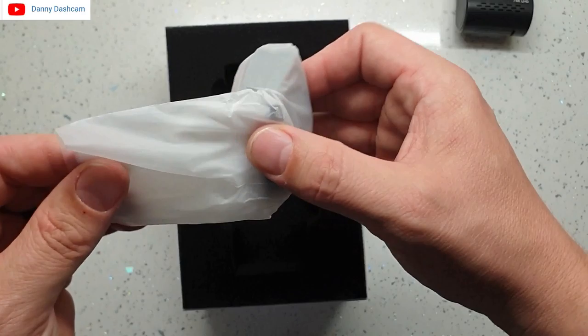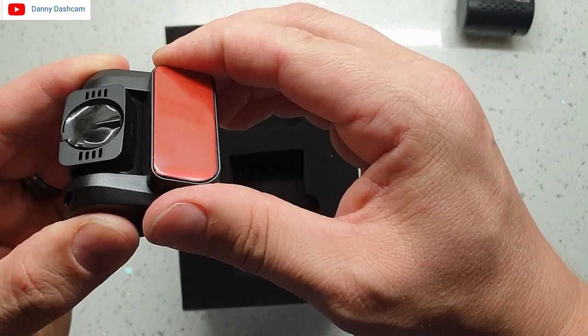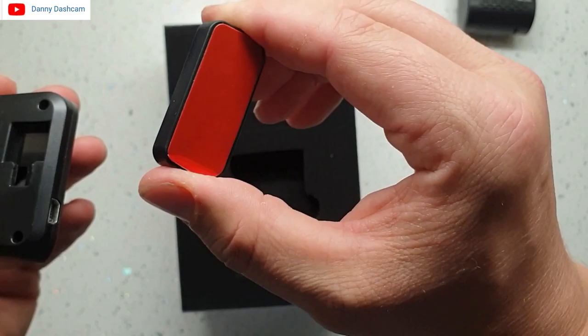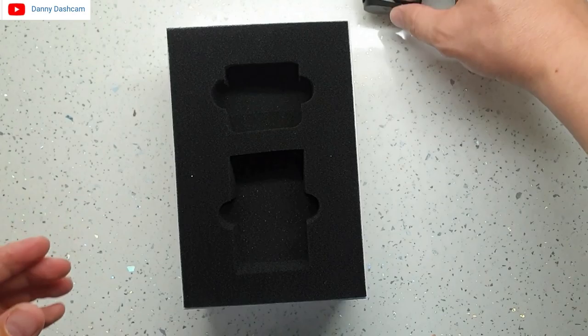Now to the rear camera. Size-wise it's possibly equivalent to an old-style box of matches. Again you've got a full range of movement on the lens, but don't forget the image front and rear can be flipped 180 degrees in the menu system on the front camera. The rear camera is easily detachable from the mount.